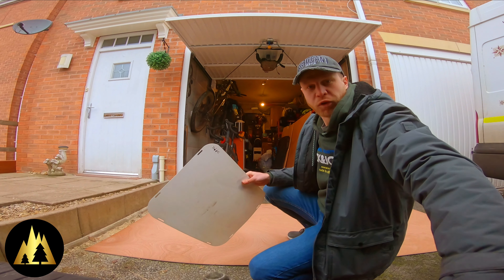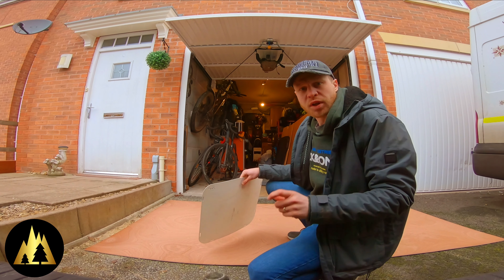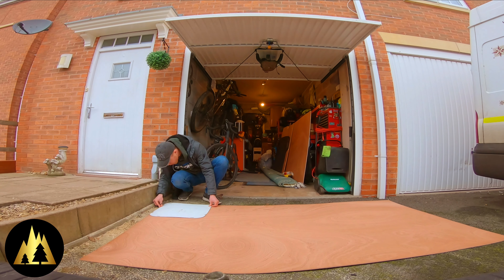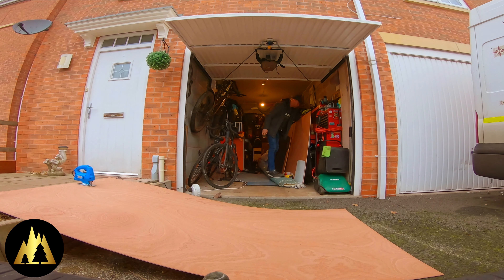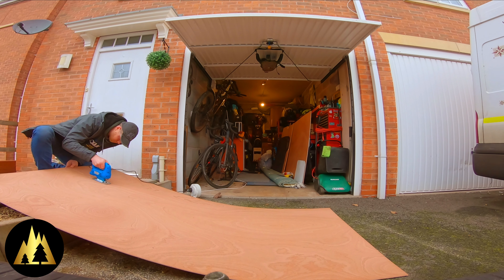I've used 12mm ply for the floor of the van and I'm using 6mm ply for the panels, so it's a little bit thinner and a little bit lighter. Remember, if you're working with power tools and there's going to be lots of sawdust, wear your safety glasses. I forgot to put mine on and had to run back into the garage to get them. Really important to keep all the sawdust out of your eyes.